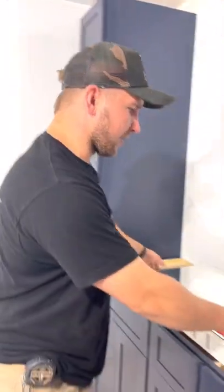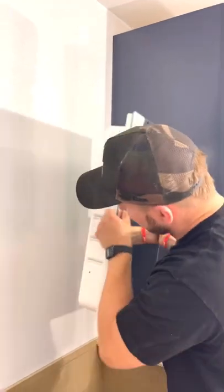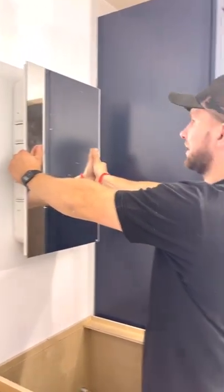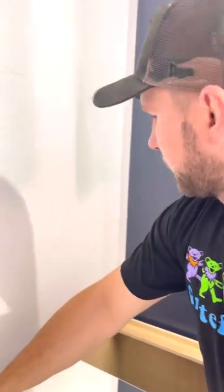These are our mirrors unboxed and what we're going to do first is figure out the location of them. Best thing to do is get the homeowner in here and figure out how high you want them, because preferences could change. For us, it seems like right here is the best location because the homeowners are a little bit taller. We put a little dot right there and that's where we're going to be at.